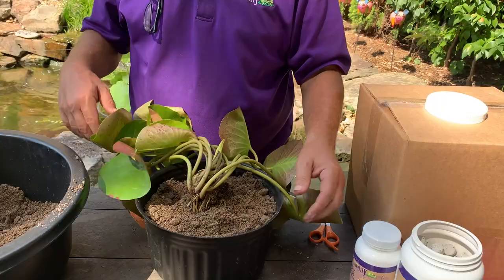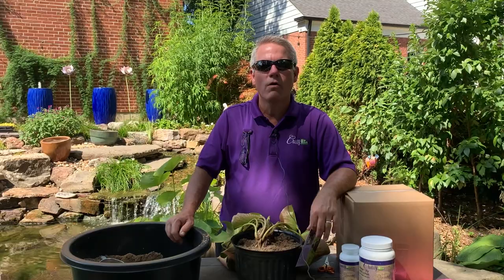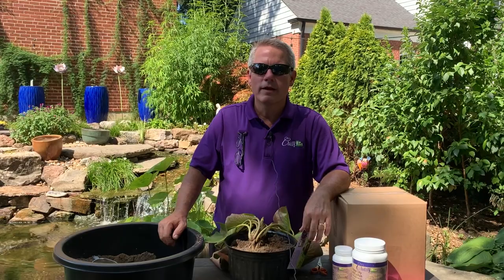If your water lily came in the mail and you're not able to plant it for a day or two, don't worry about it. All I would do is place the package in a cool, dry place. We don't want it to be in direct sun, but it's going to be fine for a day or two until you can get around to planting it.